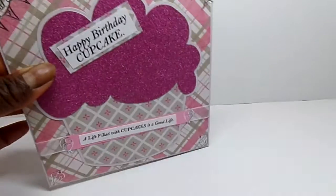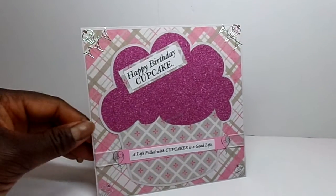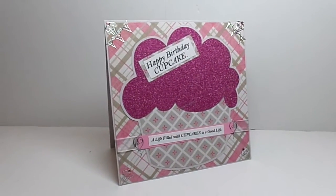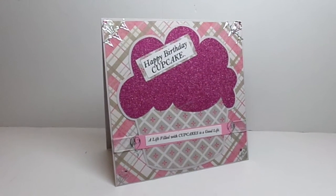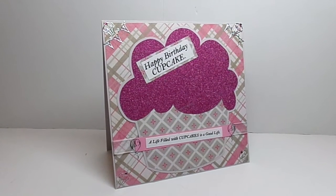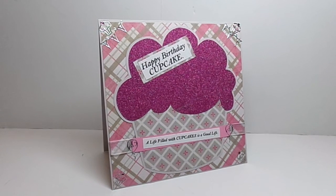So that is my project for this week. Make sure you head on over to the Cutting Cafe and see all the other projects, and leave a comment so you can be eligible to win three free files. I'll have the links to both the files I used below. Thank you so much for watching, and you have a great and blessed day. Bye-bye.